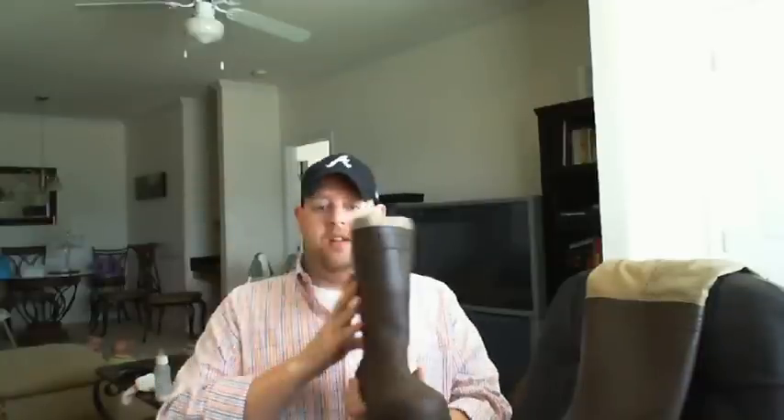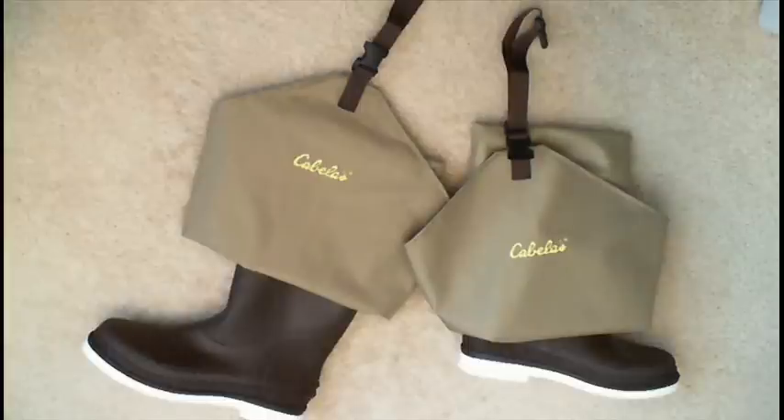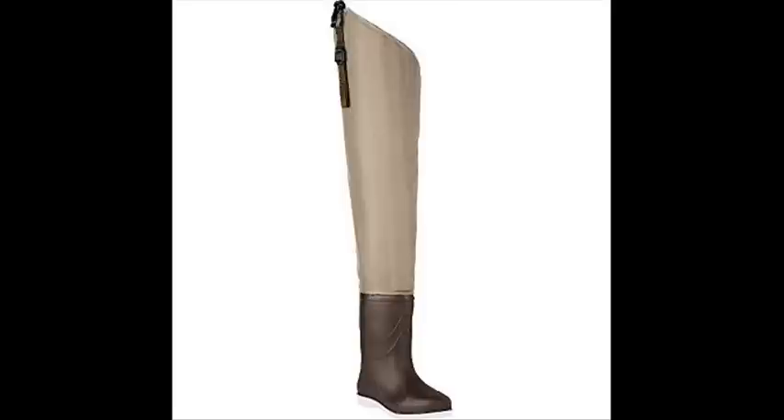So I'm going to try them on and hopefully they fit.